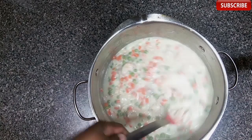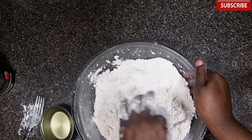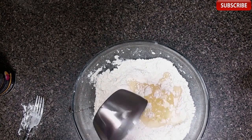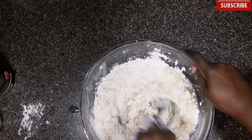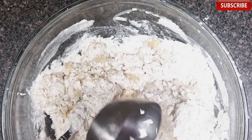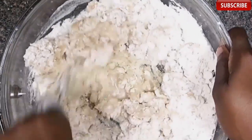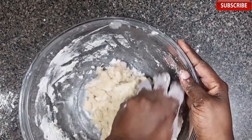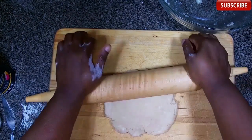All right, on to the dough. In this bowl I have some cold chopped-up butter, flour, and salt. Next I'm pouring in some vegetable oil and stirring that in, and then some ice water goes in. We're gonna stir that up with a fork a little bit and then move on to working it with our hands until it just comes together.